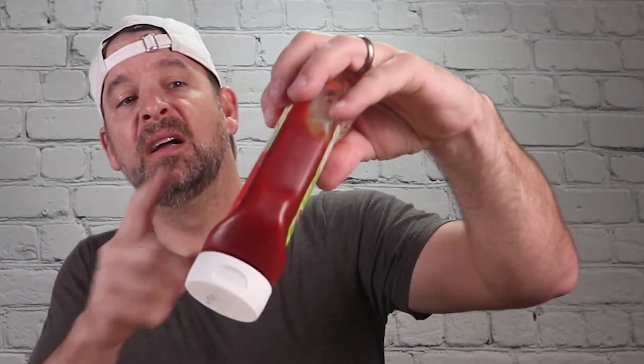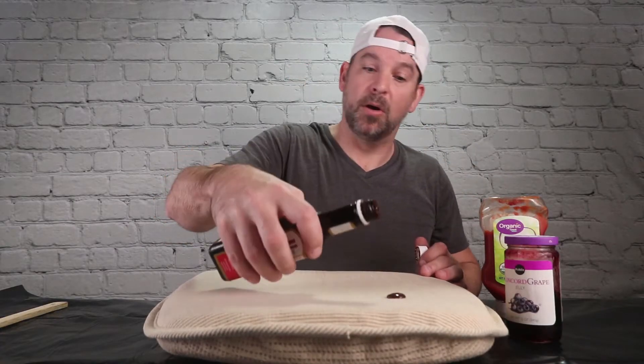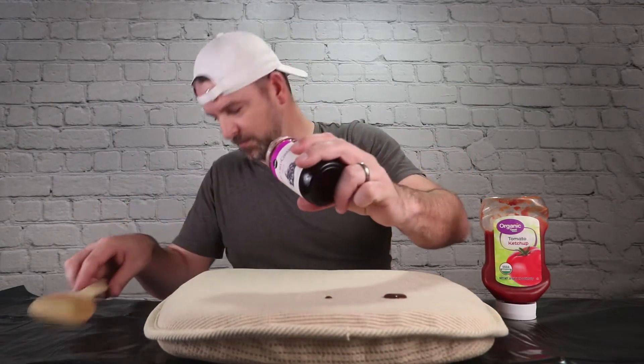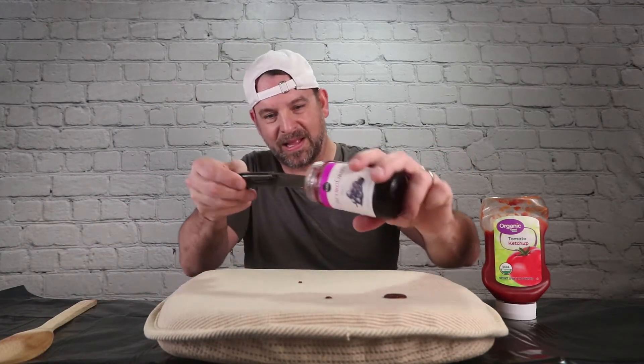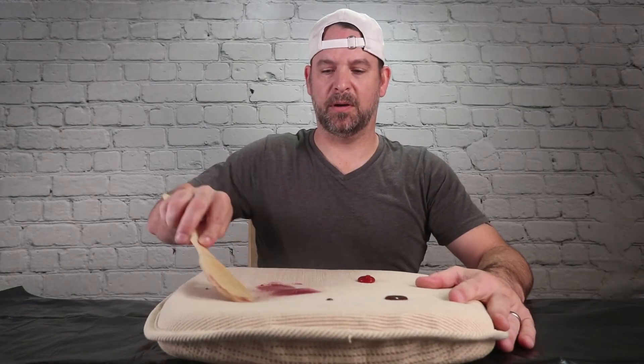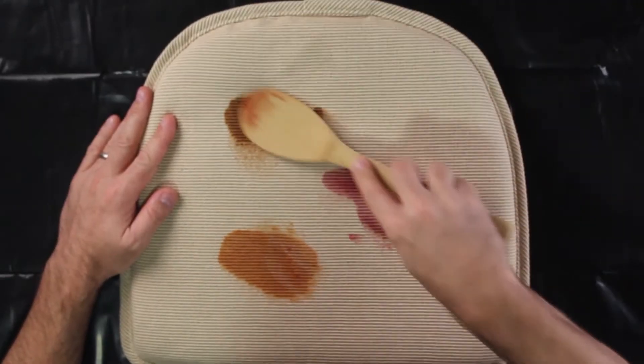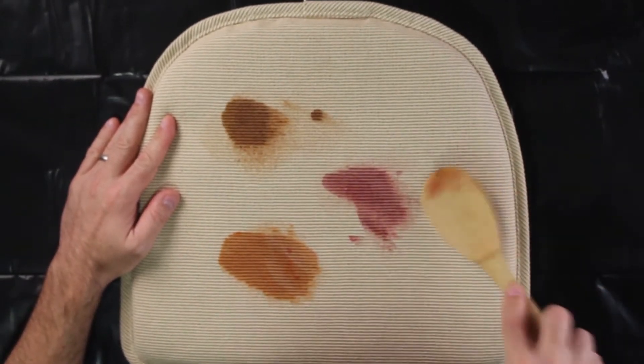All right, here's my favorite part of the show — we have A1, some jelly, and some ketchup. We have a nice brand new seat cushion here to test this thing out. Honey, I spilled the A1! Honey, I spilled the jelly! Honey, I spilled the ketchup! Oh man, this would not be good if this happened at your house — I've really jacked this cushion up.